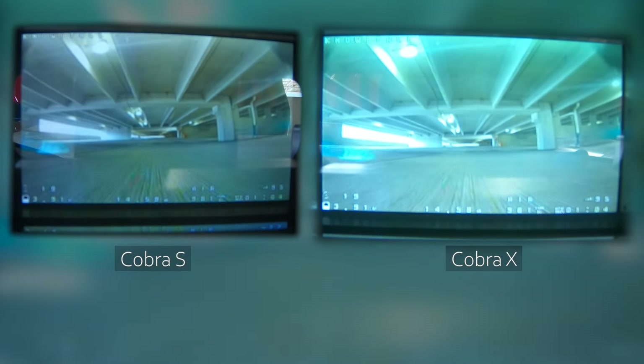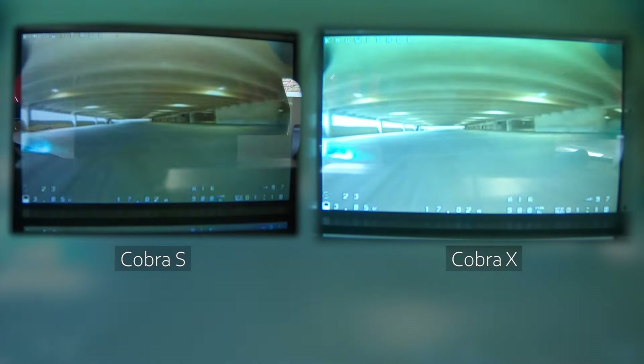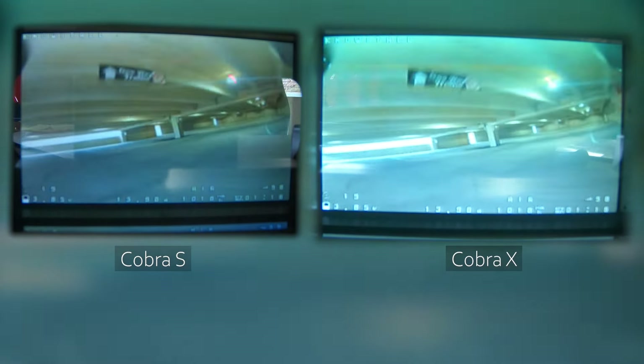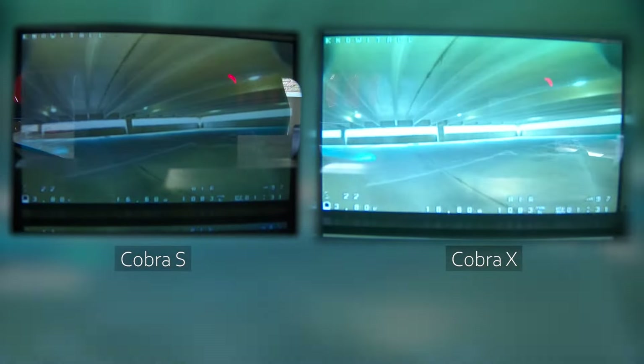For the range test, we're going to my parking garage. I use a parking garage because it has a lot of multi-path reflections and the big concrete walls absorb the signal, so I don't have to fly 27 miles out. The first test was to compare the Cobra S and Cobra X to each other. They have the same module, so they should perform the same — let's see if they do. I'm using matched antennas verified with an antenna analyzer, so this should be a pretty fair test. You can judge for yourself if the approximate level of breakup is the same for both.